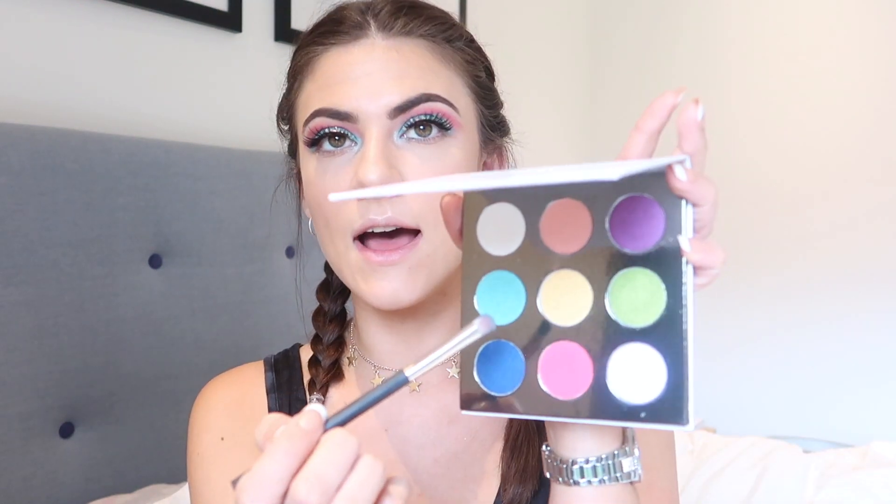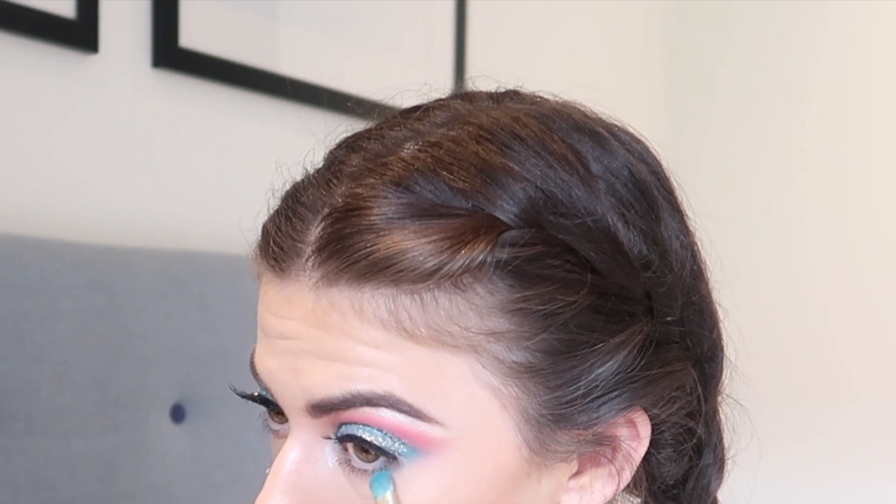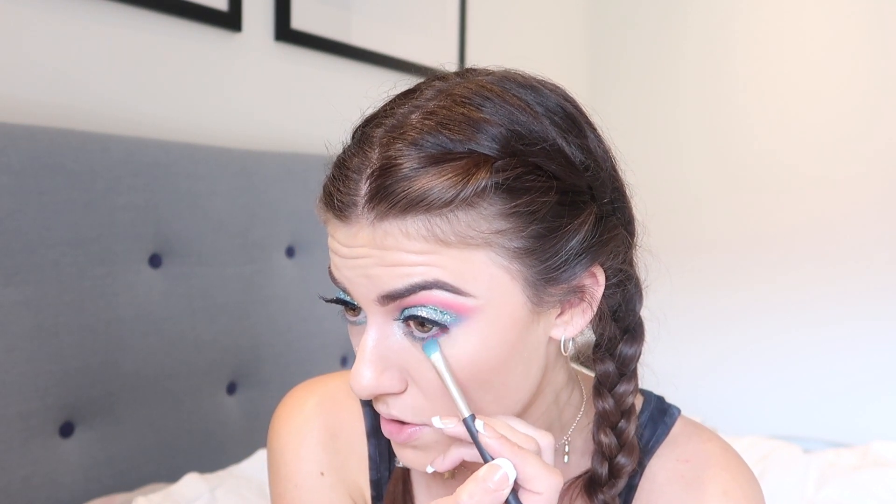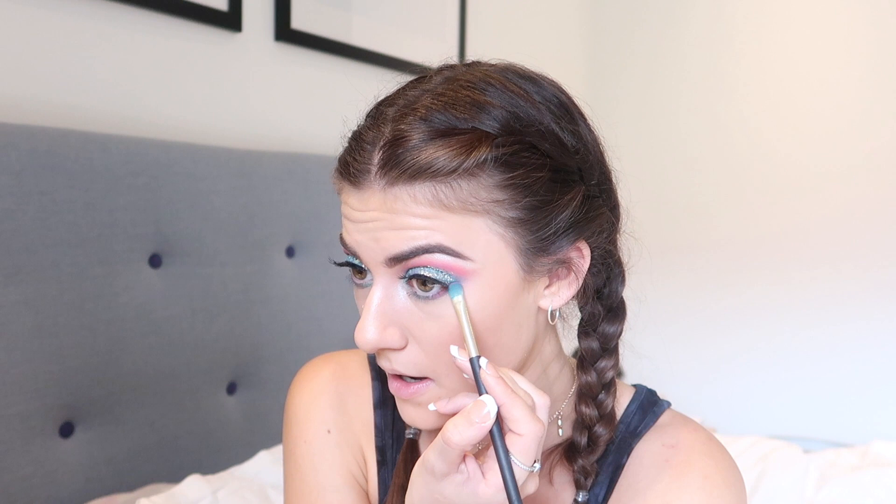We're going to be doing the lower lashes — I'm just going to take some of this blue tone again and put that onto the lower lash line. Guys, I'm freaking impressed so far. I love the eyeshadow and I'm absolutely obsessed with the glitters. Then I'm going to take that same brush and dip it into the same pink color and blend it in the outer corner to create like a purplish tone. Try keeping that fairly close to the lash line, blending that up and outwards.